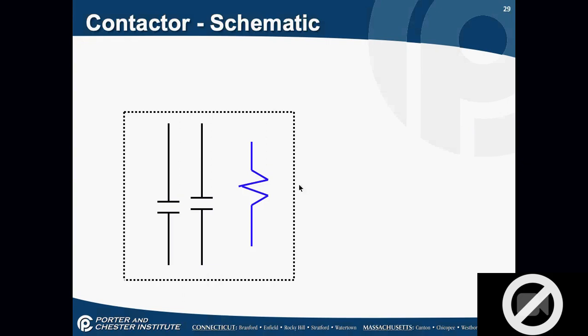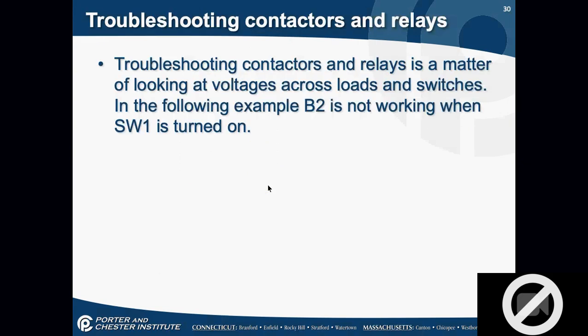Looking at a schematic diagram of the contactor, it's really easy: I have a coil and two normally open contacts. These two normally opens will close together — they're based on the same coil, so they close together. When troubleshooting, it's a matter of looking at voltages across the load and the switching.